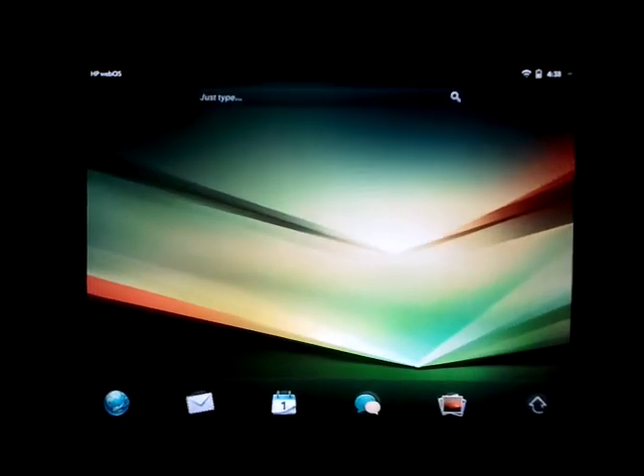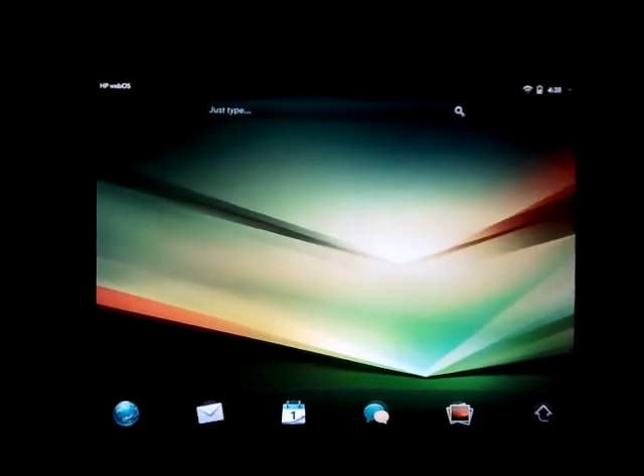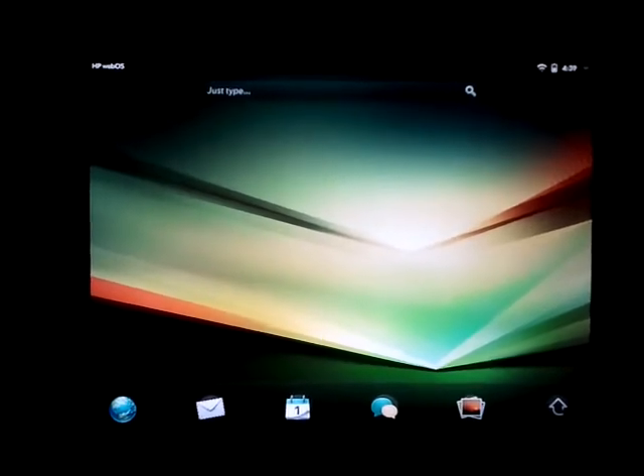Alright, so here we have the HP Touchpad again, and I'm going to link through Spotify for the Touchpad and specifically show off Kiroi's Spotify HD Tablet Patch.